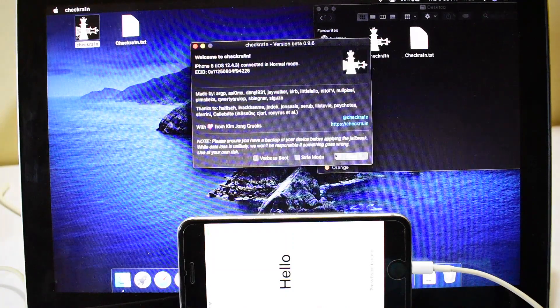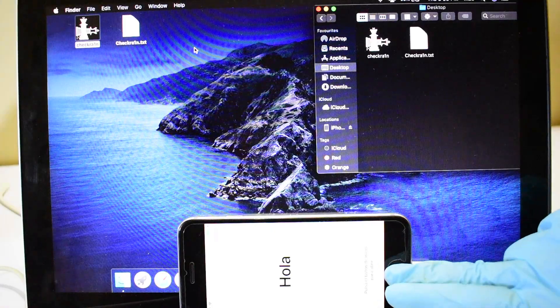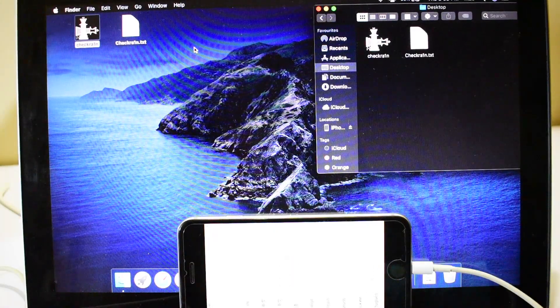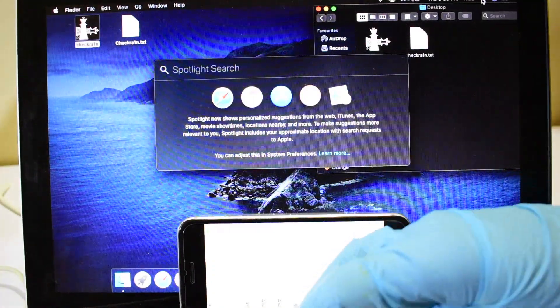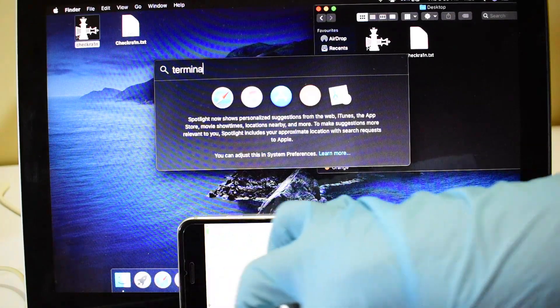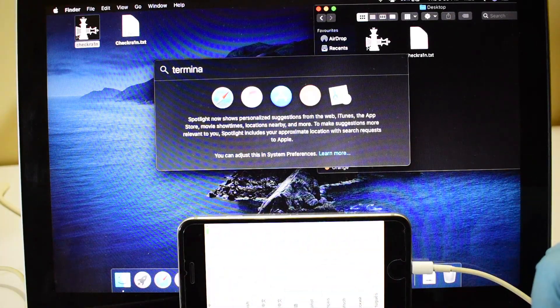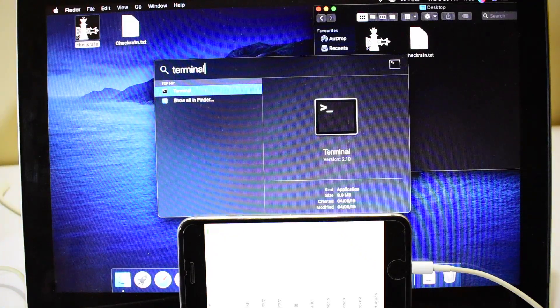Once it says done and the device turns on, you have to open a terminal window and enter the first brew command as shown in the video. Follow the video and enter all the commands one by one as shown. Do not skip any command. If it asks for your device password, please enter it. The commands are given in the video description — download and copy-paste them as shown.